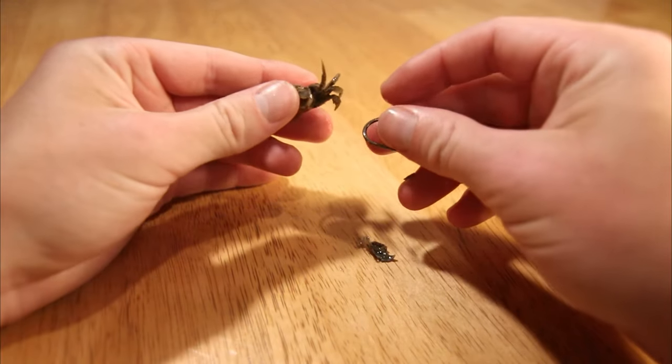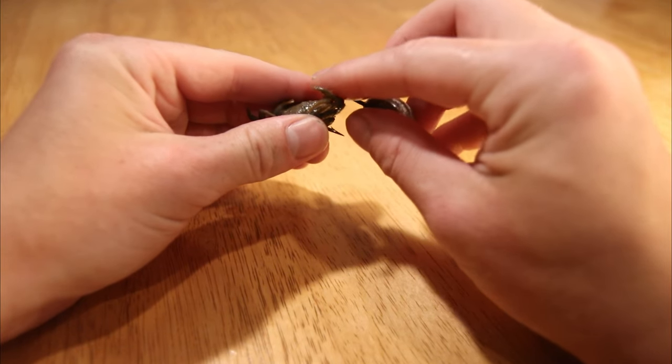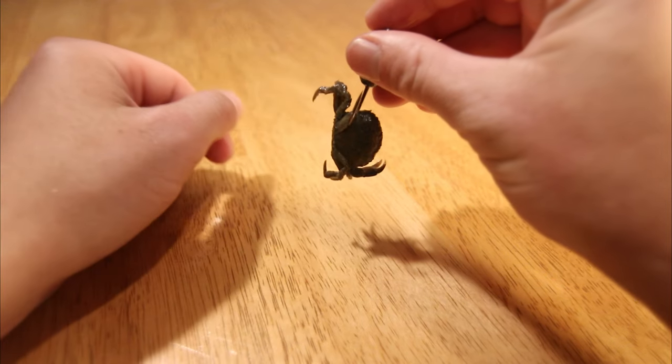One mistake I commonly see people make with these jig heads is forcing the hook through the backside of the crab's body, which rips the shell and causes bait fish and small sheepshead to pick away at the crab very easily. What you want to do is gently push the tip through the little socket created when you break off one of their claws, inch it out slowly — instead of just grabbing the jig and ripping it through the socket — because ripping the shell decreases the amount of time the crab stays on the hook, making it easier for bait fish and smaller sheepshead to pick away at it until it falls off.